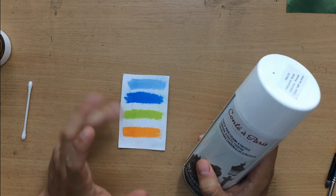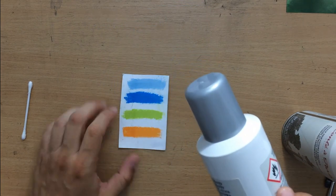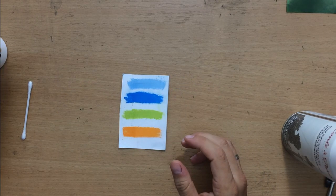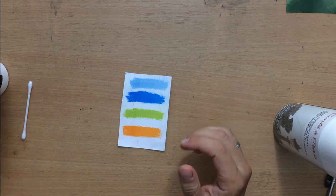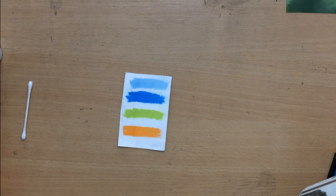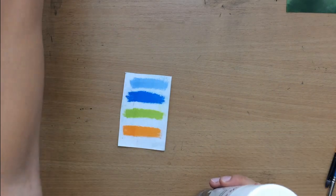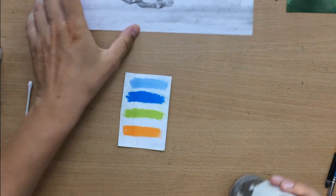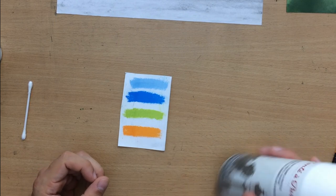Let me tell you how I use a pastel fixative to mitigate some of these problems. With other types of drawings I normally point the can downward with the drawing on the floor, and the distance I use is about one foot or a little more. With pastels I want to stand at a greater distance — usually close to two feet — and I hold the drawing perpendicular to the floor so that I'm spraying at an angle, because I want to avoid droplets and getting it too wet.